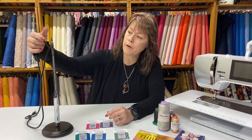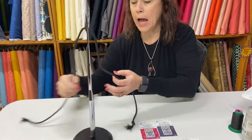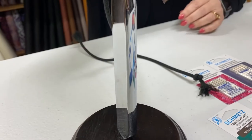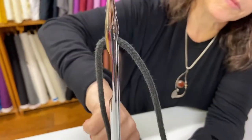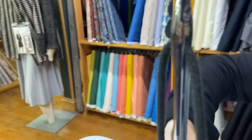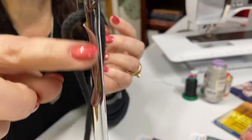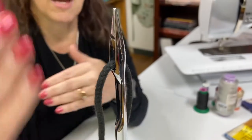One last thing about needles: home sewing machine needles have a flat back, which helps you install the needle correctly every time. The flat part goes toward the back of your sewing machine. The eye of the needle on the front has a long channel that the thread rides into. On the back of the needle is what's called the scarf — that's where your machine's hook picks up the thread, and that's how a stitch is formed.